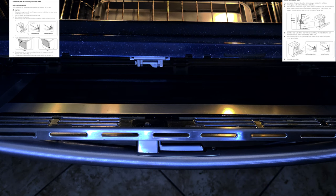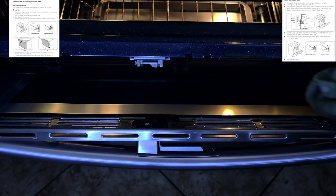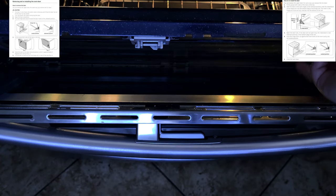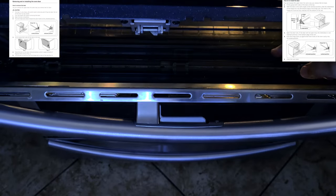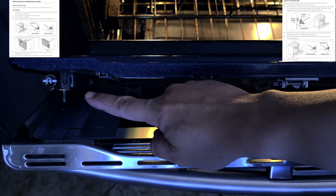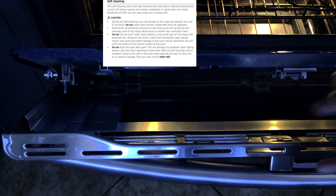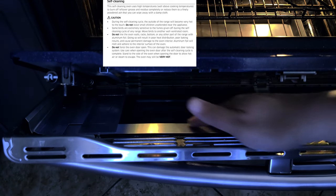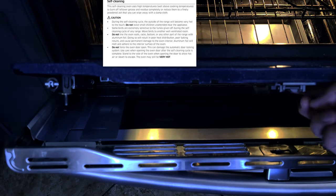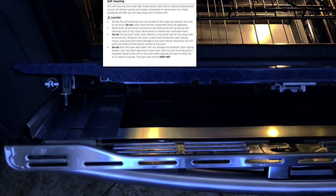Very important note: this front piece is not supposed to come completely off. All you want to do is take those two screws out halfway, and now we can clean the inside glass. Simply get whatever cleaner you'd like to use — you can clean the external and internal glass, both accessible right here. You have the glass here and glass here.